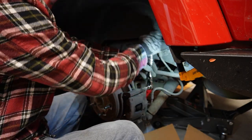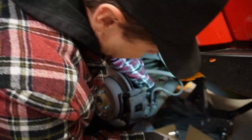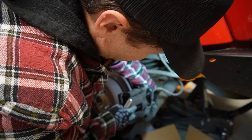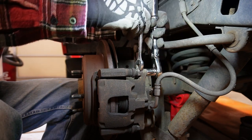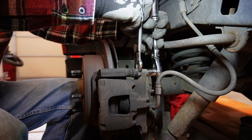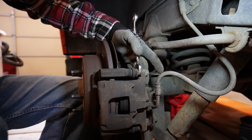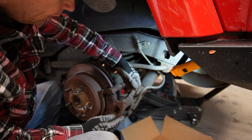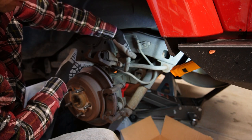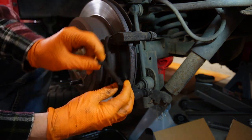I'm doing this one side at a time so I can use the other side as a reference. There are two caliper pins to remove — a top one and a bottom one. The bottom one was fine, but the top one started spinning on me, so I'm using a 9/16 socket and a 15mm wrench to hold the pin and break it loose. Before taking it all the way out, I hold the caliper so it doesn't fall. With that done, I slide the caliper up out of the way, being careful not to put too much stress on the brake line. Then I pull the old pads off.